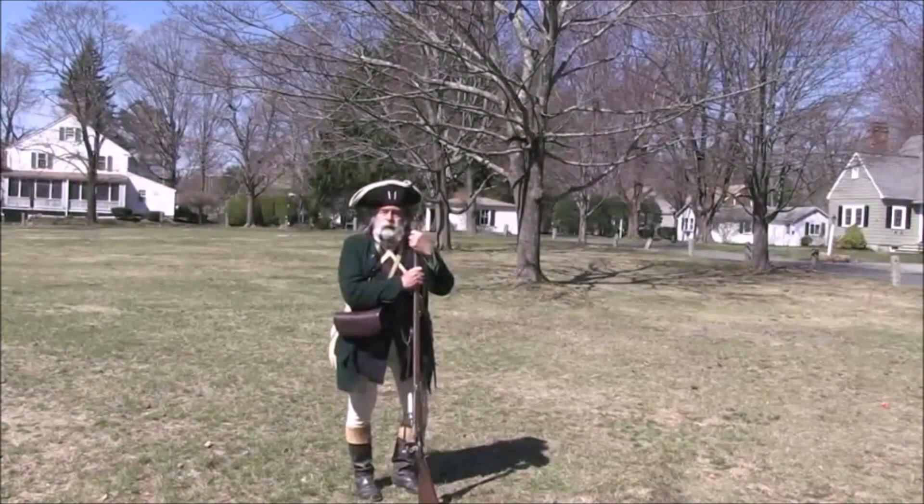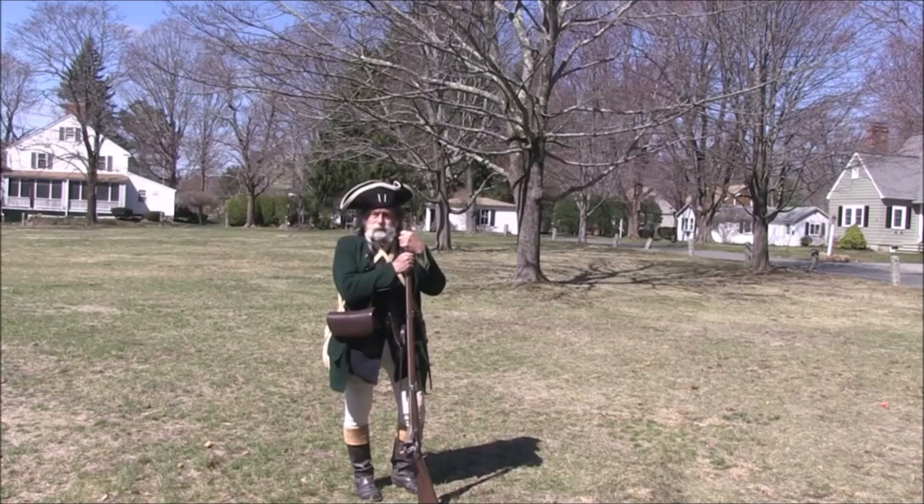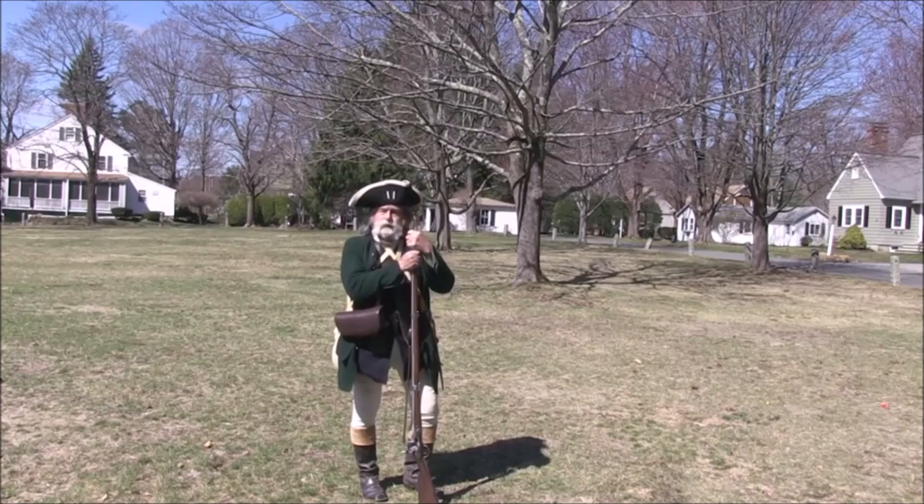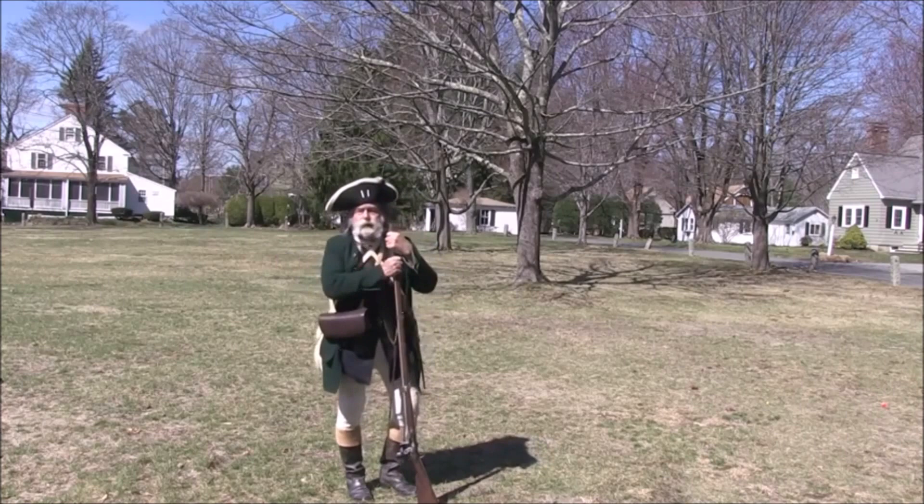What I'm wearing is not a uniform, because remember we were civilian militia. We were not uniformed like the British troops - the Redcoats - nor the Continental Line that formed later. Even at the beginning of the Revolution, half of the Continental Line was still wearing civilian clothing. We would have been called up in an emergency if an alarm were sounded, grabbed our muskets and accoutrements, and appeared at the training field to march off to take care of whatever the emergency was.